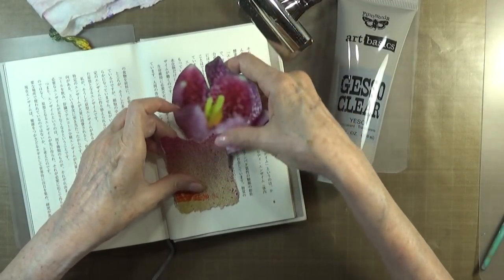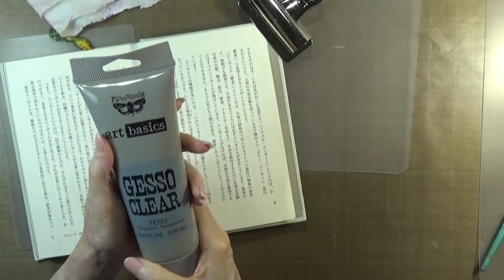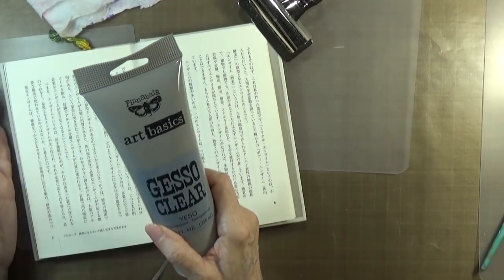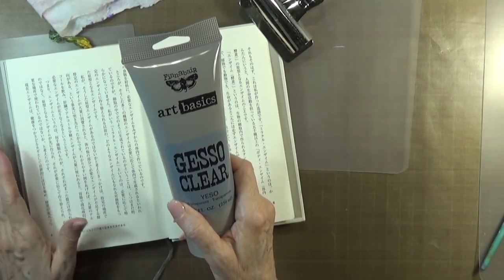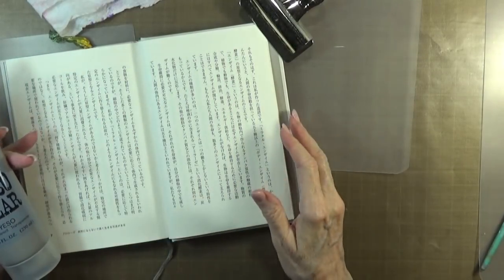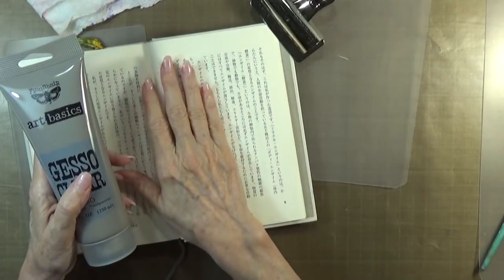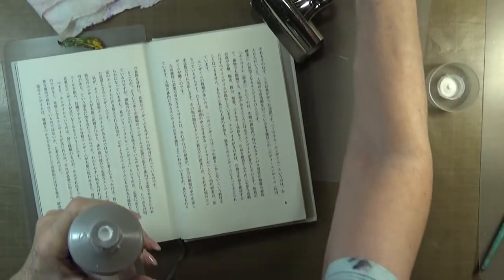I'm going to give these two pages a little coat of Finnabair's clear gesso. This gesso is wonderful because it is not gritty. The first maybe six or so spreads that I did in this, I used a Liquitex clear gesso and it was so gritty. Then I found out through diligently watching and listening to other people's YouTube videos that this brand is the best for not being gritty. So I'm going to put a little of it down now.